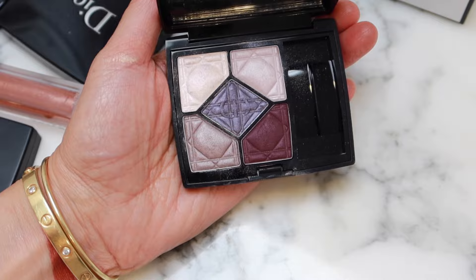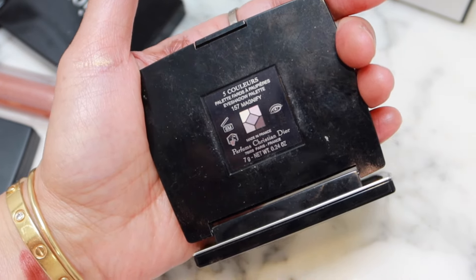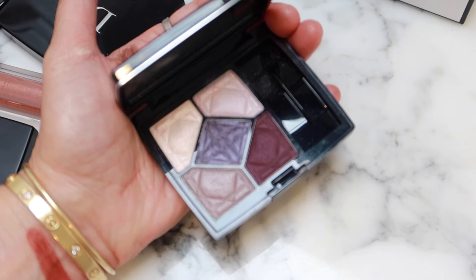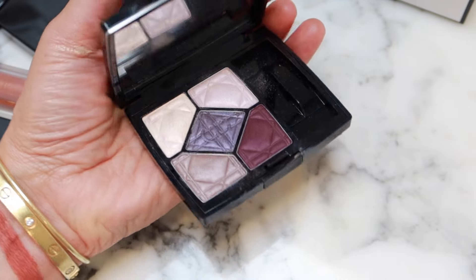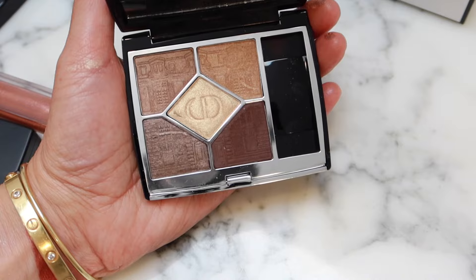This is 157 Magnify — wow, this must be really old. I'm not going to swatch that because I feel like it's not even available anymore. But it looks pretty. If there was a palette that had these shades now, I would probably buy it because I really like this color story. This is another holiday palette — Atelier Doré — and I don't think this one's available either. I'll swatch the ones that are still available.